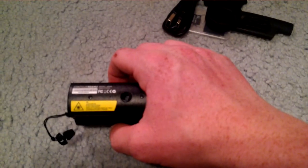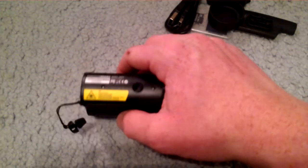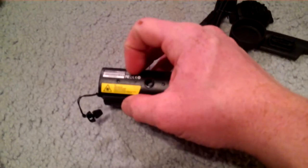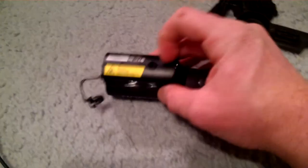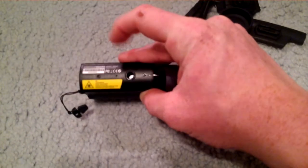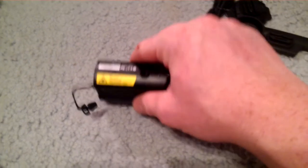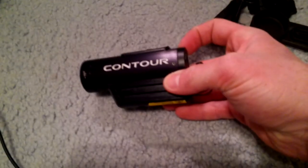It says Contour on both sides. It has your little made-in-China sticker, and also your laser warning sticker — the one that says don't point it at your eye, that you've seen on every laser everywhere. Down here is your barcode. This right here is a hole for a mount — a normal tripod will fit, which is nice because this is what I'm going to be recording stuff with.